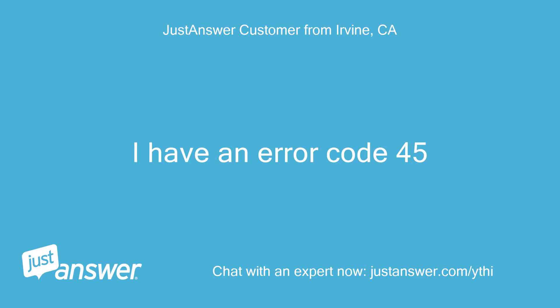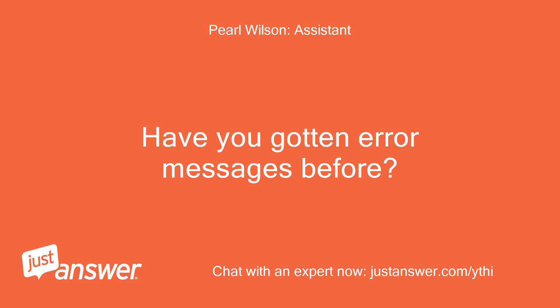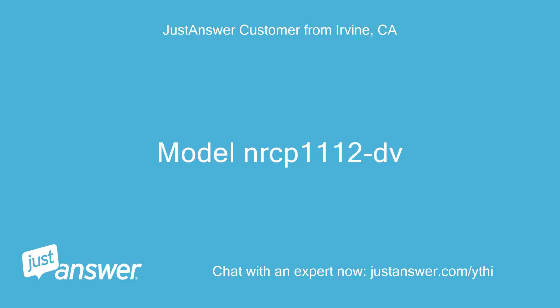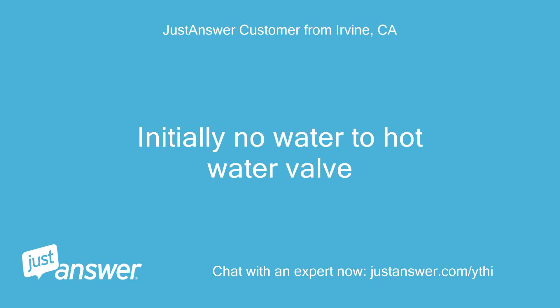I have an error code 45. How old is the appliance? Have you gotten error messages before? No, one year. Do you plan on doing the work yourself? Model NRCP1112DB. Anything else we should know to help you best? Initially no water to the hot water valve.